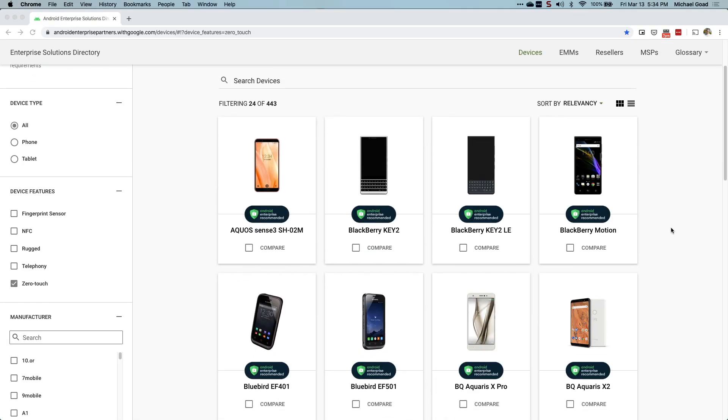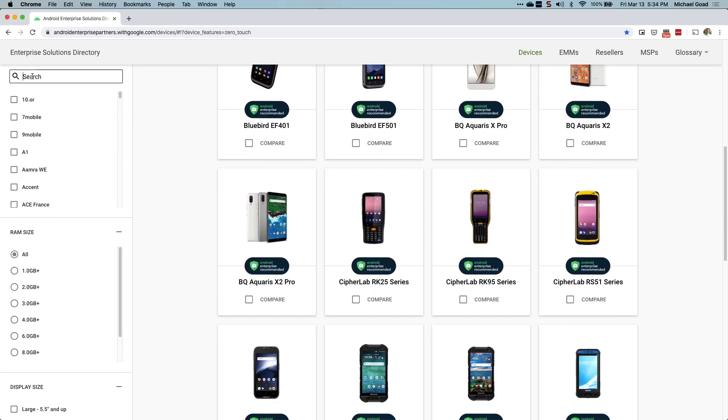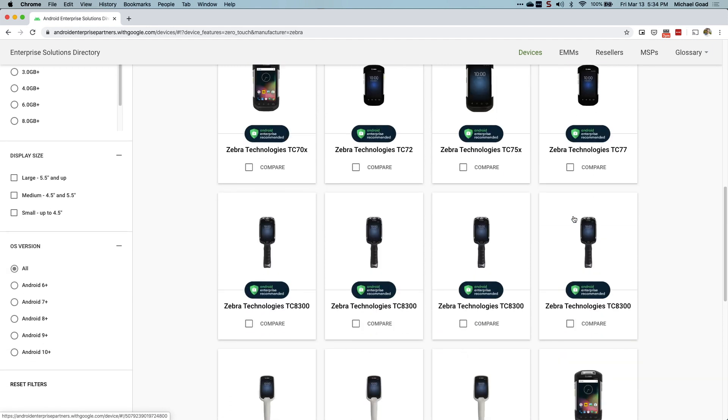So what devices are actually certified for Android Zero Touch? Not every Android device can be enrolled into the Zero Touch program — a device has to be at least 8.0 or above, but again, not every Android device can be enrolled. The best recommendation I have is Google's own public managed website, where they consistently update it with all the certified devices. Devices like the Zebra TC51 and TC52, the Google Pixel, and the Spectralink Versity are on there. A handful of devices, especially a lot of the newer ones, are going to be able to utilize this Zero Touch program.